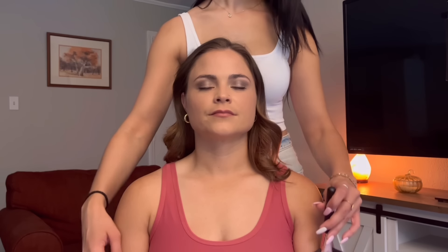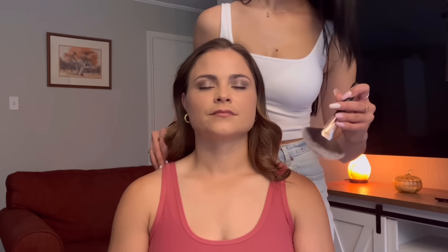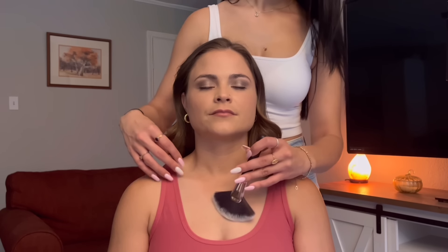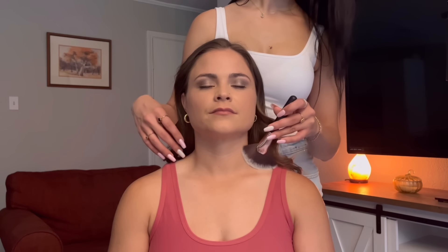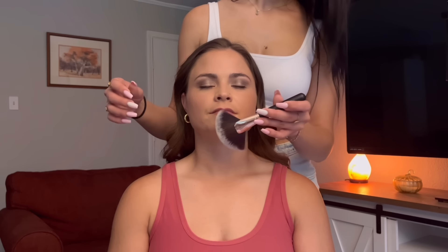Here I just switch sides, using the brush with my left hand, which was actually much harder than it might seem watching this video. I am right-handed, so as you can see I had to be a little bit more meticulous and slower with my movement with the brush when using my left hand.